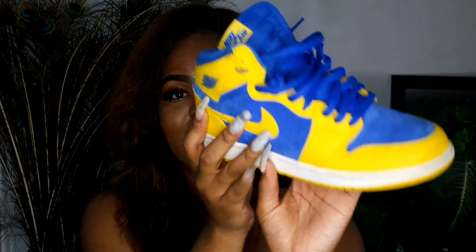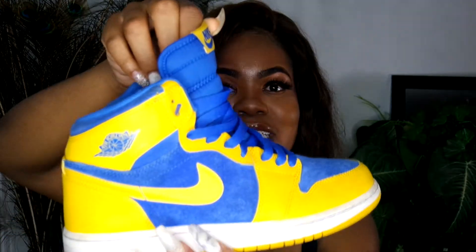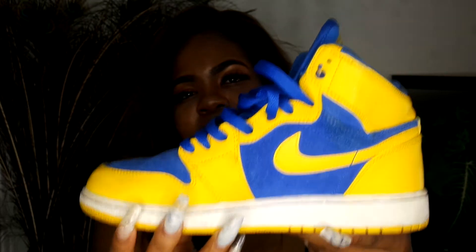Going into Jordans — I have these Laney 1s, I got them in a size 7. I wish I got a 7.5 but I bought them off somebody in ninth grade and was real pressed for them so I didn't care. The one thing I don't like about the 1s is the stiffness in the toe box — there's nowhere for your feet to go. Lately I've been wanting some Off-White 1s, but maybe that's just me being a little hypebeast. These came out about three years ago.